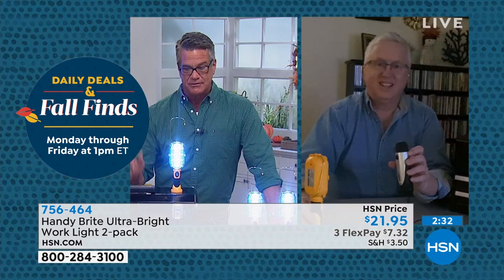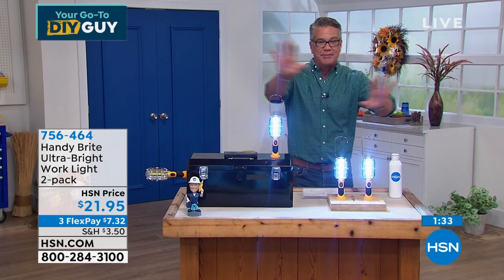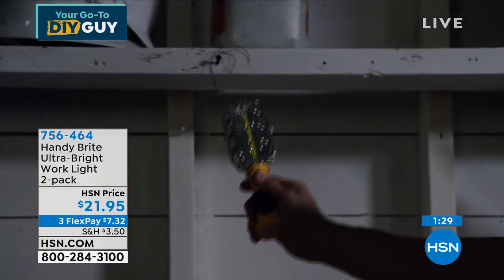I wanted to show you a quick comparison. I have one of my old flashlights — we used to sell this on HSN, it's a good flashlight, about 200 lumens. Here's what I'm getting with the old flashlight. Not too bad. Now watch this one — turn the Handy Bright... BOOM. That's crazy! That lights up the entire night. Look at that. There's that little tiny speck from the old flashlight, and look at the Handy Bright. When you get it home, don't look directly at the light — you'll be seeing stars for days. Remember, you're getting two. If you're looking for mood lighting, don't buy this. This is serious industrial lighting.